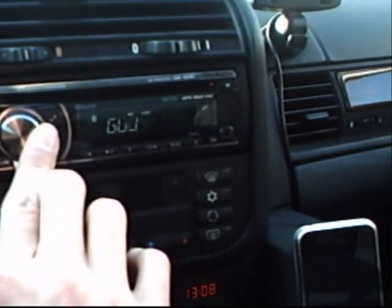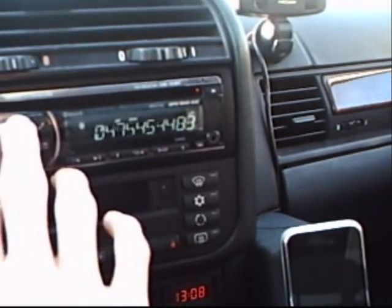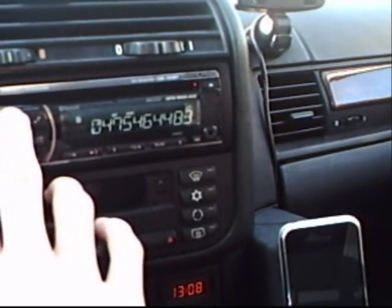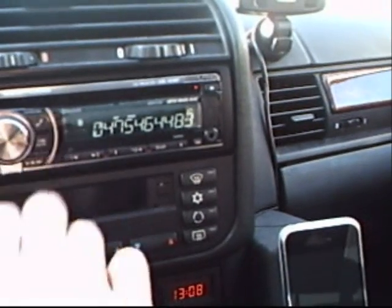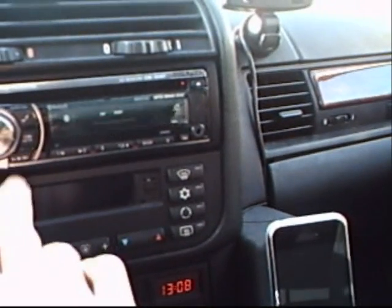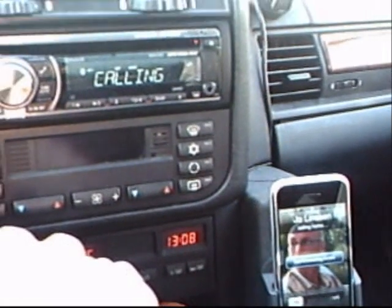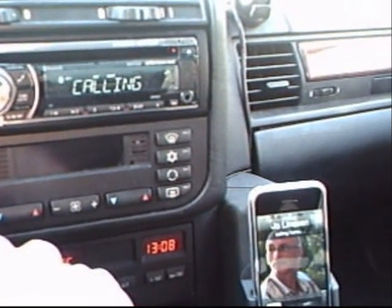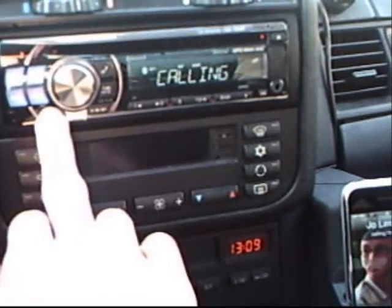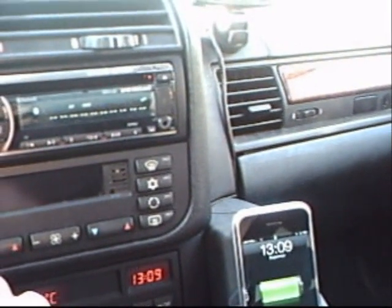So let's say I want to call my home — and because of the iPhone you also have different numbers in your phone. You have to press enter again. Then you can see it starts calling home. But I know that nobody's home so I'm just going to hang up now by pressing this button. And the music comes back on.